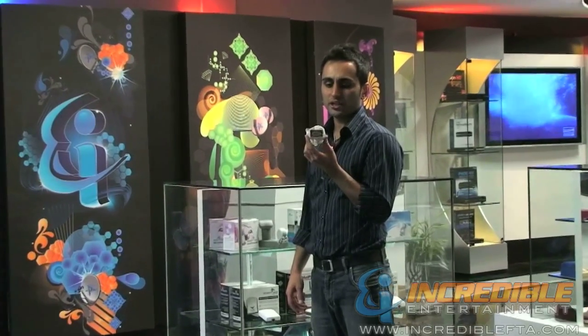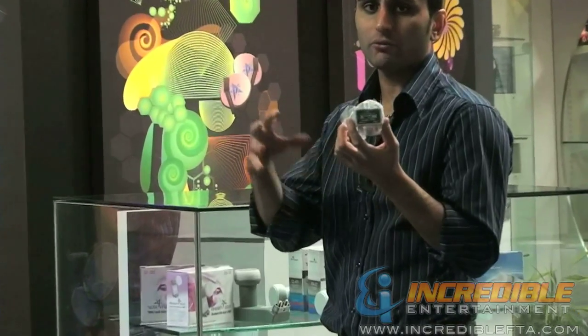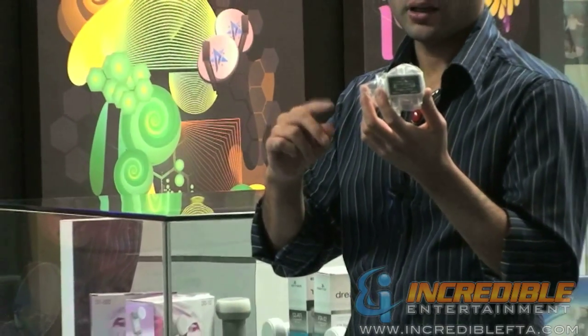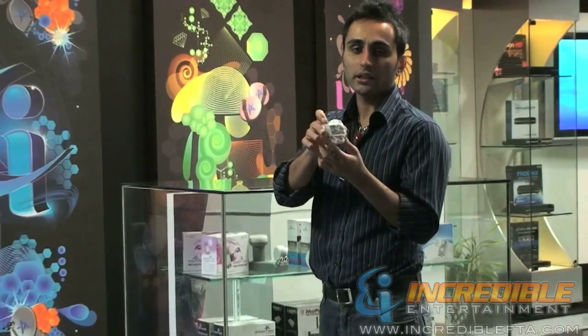Hi, I'm Mac with Incredible FTA. I'm presenting to you an A-B switch. This is a great switch if you have lots of audio-video devices, particularly two devices that you want to connect to one TV. It could be any audio-video device with coaxial cable output.